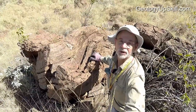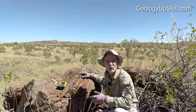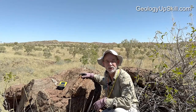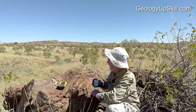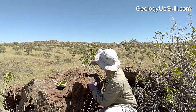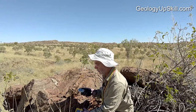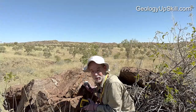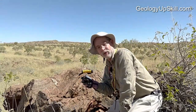Here's a nicely exposed fold hinge, so that's a good place to show you how I collect structural measurements for fold axes. That'll be recorded as plunge and plunge direction. For the plunge, I use a sighting clinometer and I'll try and sight down the axis of the fold. For the plunge direction, again a sighting compass and I'll sight from a bit of a distance. And again, a photo to make sure I remember what it looked like.